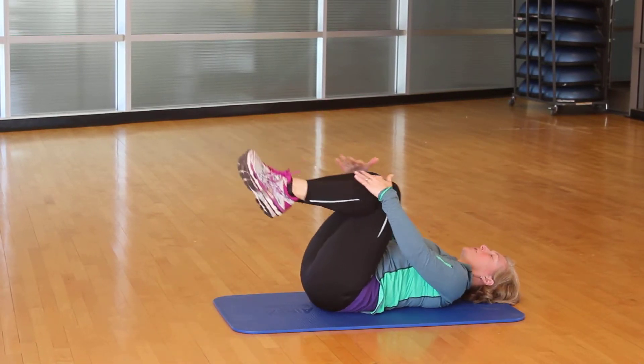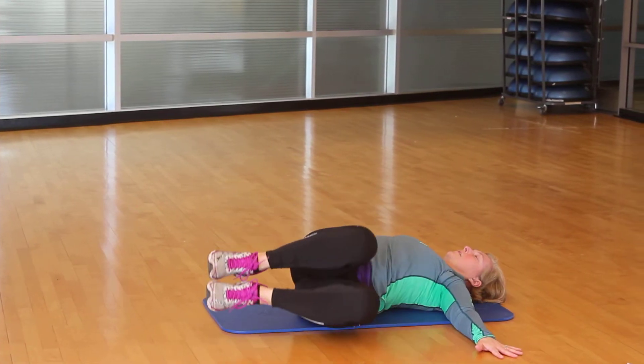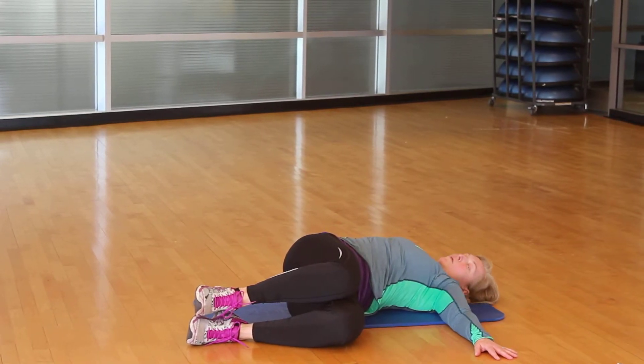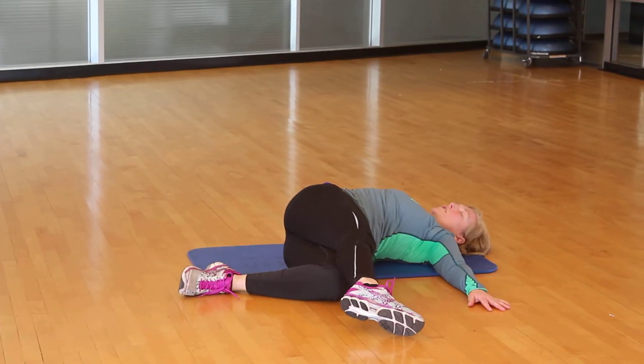Both knees are going to come in again to your chest. And then we're going to drop them down to the other side. If you want a little bit more, extend that top leg out and just let it drop down.